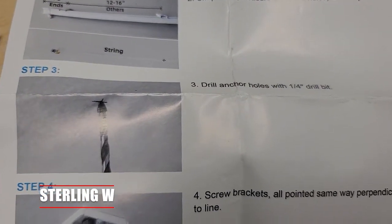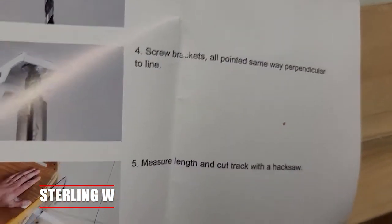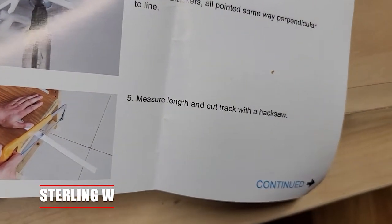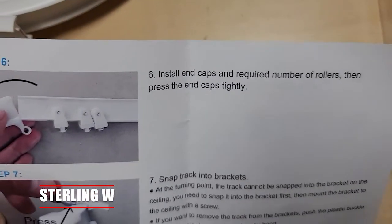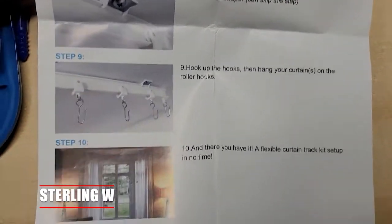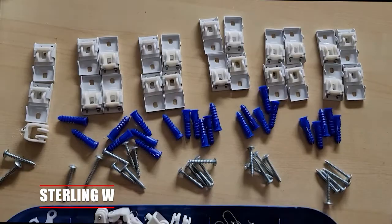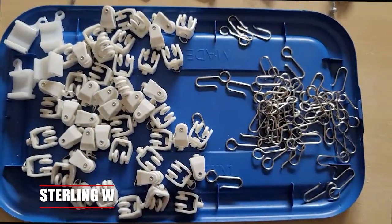It comes with the drywall anchors that go into the ceiling. Here are the quick instructions that came with it. You need a quarter-inch drill bit to drill a hole, as well as a hacksaw — though I'm just going to use some tin snips — and then you basically snap it onto those mount points. Once you put these clips on and it snaps on, that track doesn't move, so it's good to know that.